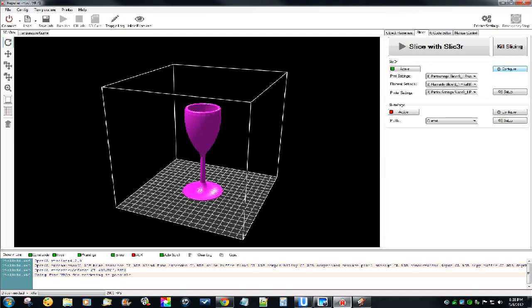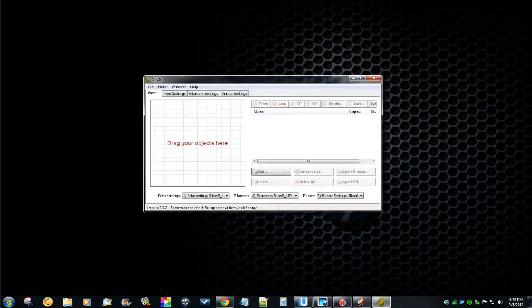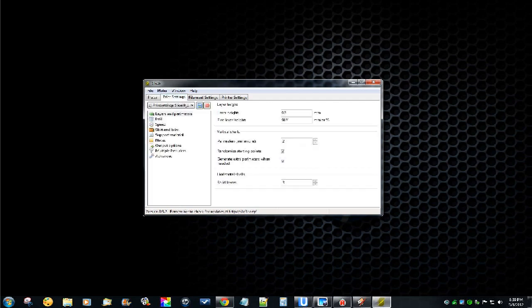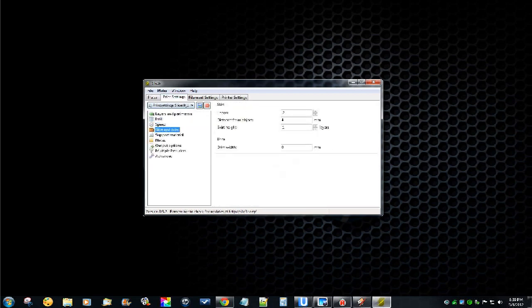If you go to Configure - Slic3r is a completely separate program. When you open up Slic3r by itself, this is what you would see. Slic3r has its own little place where you can drag and drop objects into. It's got its own palette so you could move things around, it even has rotate. It's basically the same thing as setting up the palette in Repetier but you can do it here ahead of time. Under Print Settings, Filament Settings, and Printer Settings - each one has a list of different settings you have to fill in. There's a wizard that walks you through it.